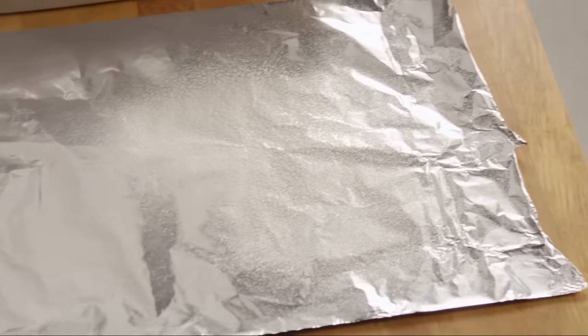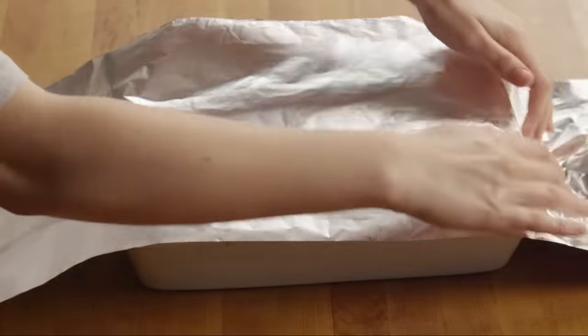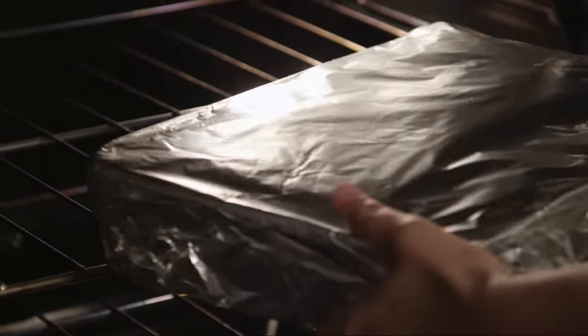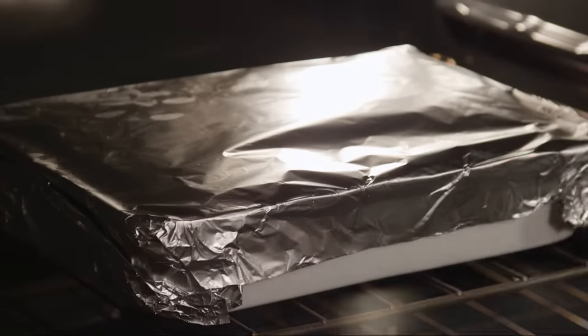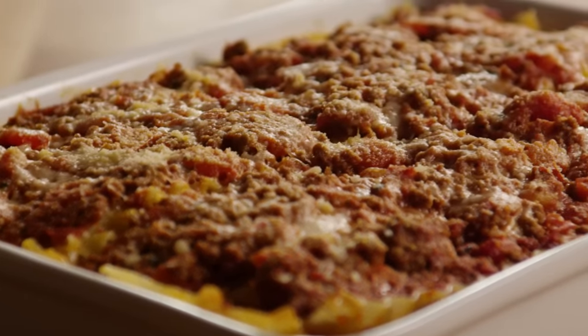Several All Recipes members recommended covering the pan with foil. This keeps the lasagna moist and allows it to cook more evenly. Spray it with non-stick vegetable oil so that it doesn't stick. Bake it for an hour. Remove the foil after an hour and cook it for another 20 minutes or so until the top is golden brown. Let the lasagna cool for at least 10 minutes before cutting into it.